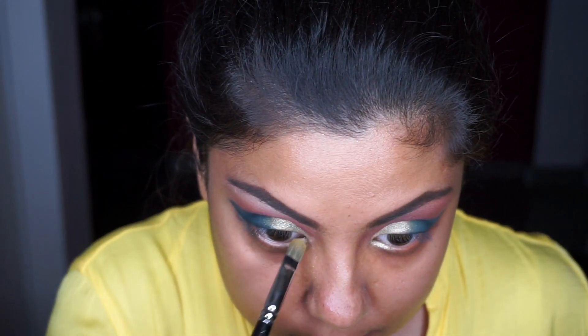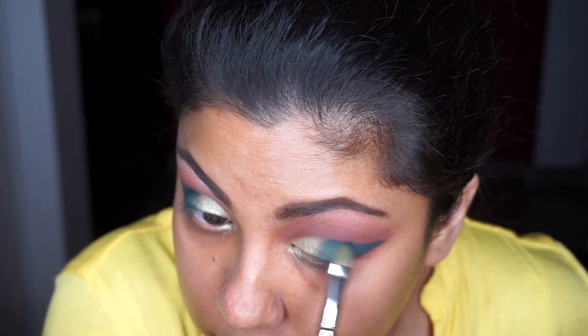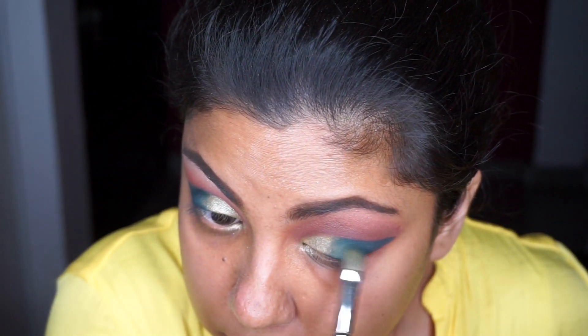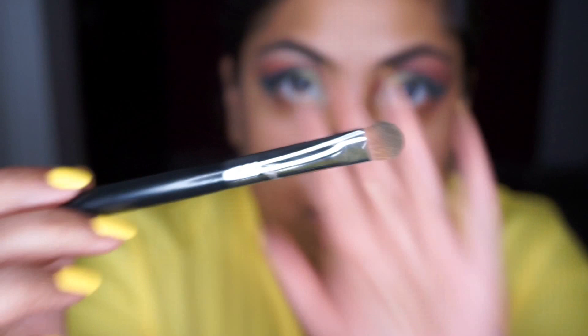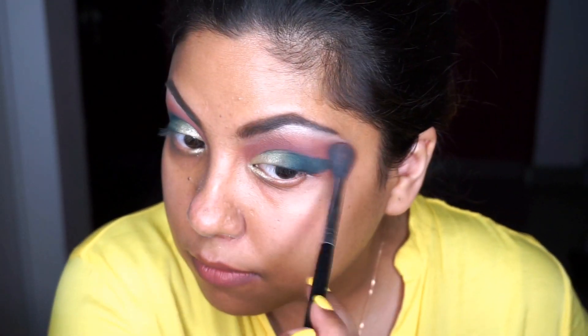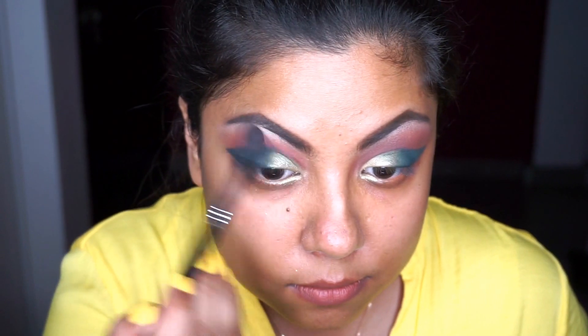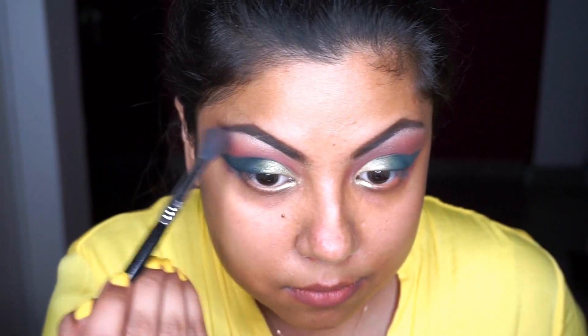I'm placing the Electric foil shade into my outer corners as well. Then I'm taking a Sigma brush to highlight my brow bone with the shade from Anastasia, and blending everything in so the whole application looks seamless.